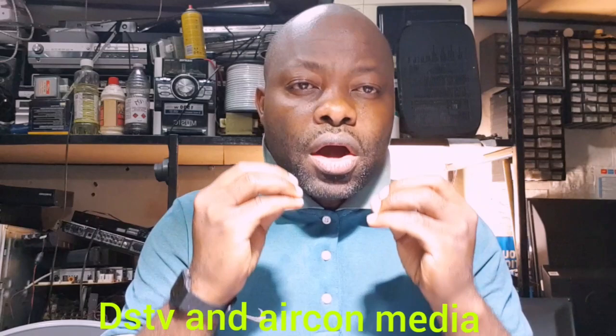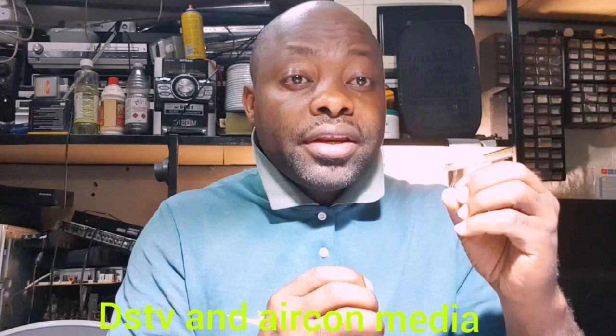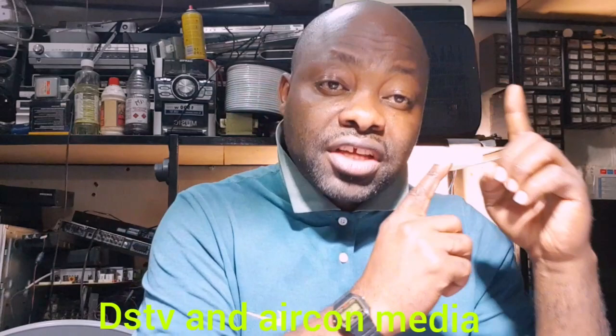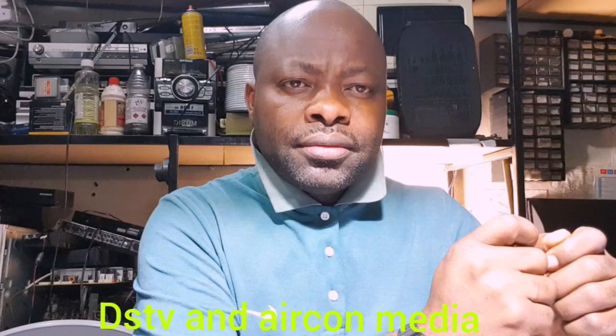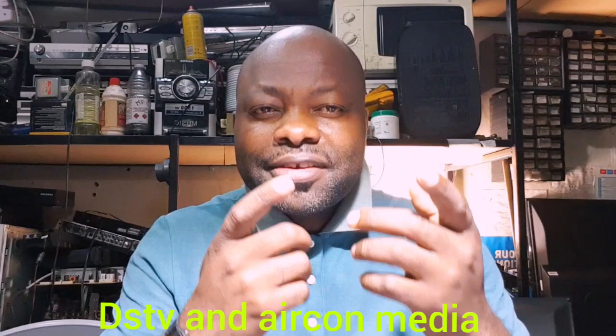This video is about your Magic Eyes TV link - how to connect your TV link at your second point. If you got only one decoder in your house sitting in your sitting room, and you have an extended point in your room, you want to change the channel without running to the sitting room. This is how to connect and install your TV link at your second point.